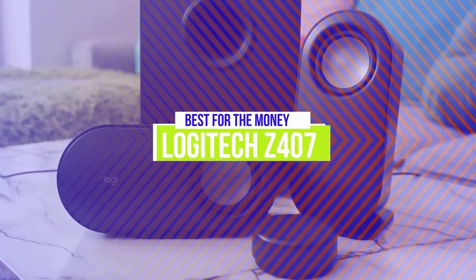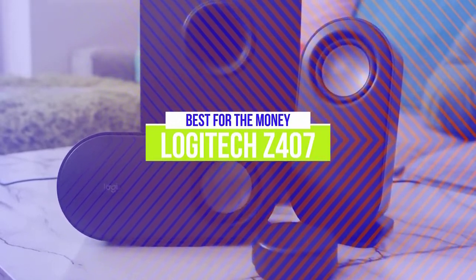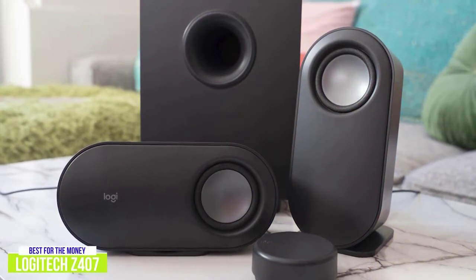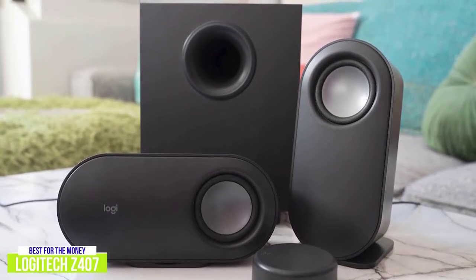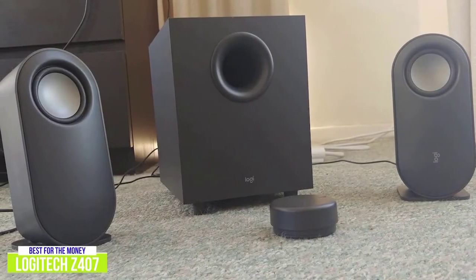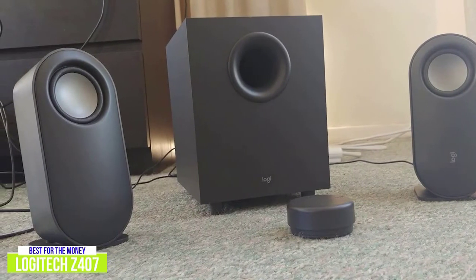The fourth product on our list is the Logitech Z407 — our best computer speakers for the money. With a price tag of $80, the Logitech Z407 delivers great sound especially for the price. The design is modern and compact, with two satellite speakers and a subwoofer that can comfortably fit on a small desk. Everything has a rigid, durable build, and I think the dark grey finish adds a classy look to any space.